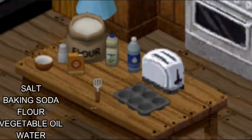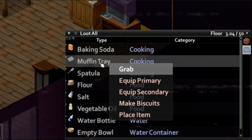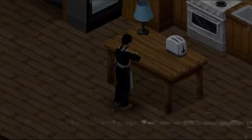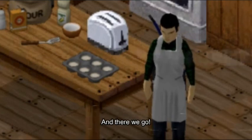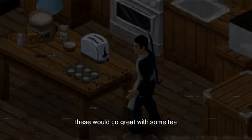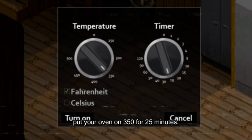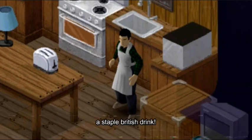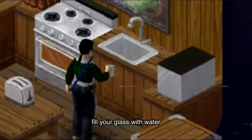And there we go. Now these would be great with some tea. Put your oven on 350 for 25 minutes. Now for the tea, it's a staple British drink — fill your glass with water.